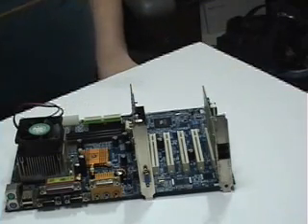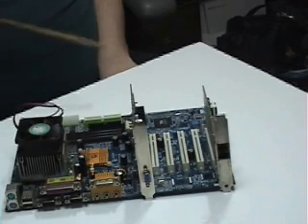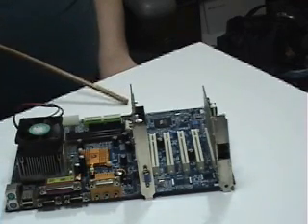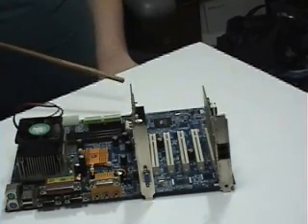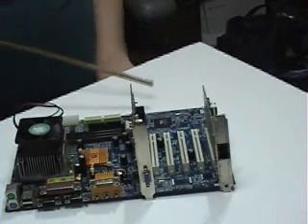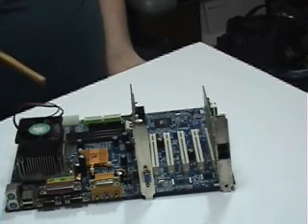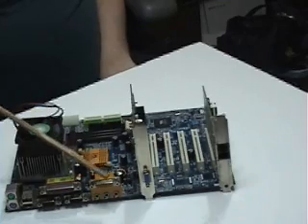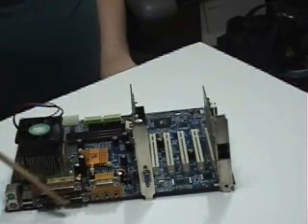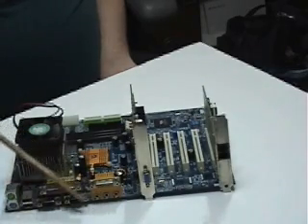Okay, this is the motherboard I was telling you about. This is a junk motherboard made by Gigabyte. Basically, one of the capacitors blew out — I think it might have been in a thunderstorm at one time, and lightning might have hit it or something. I got this off of a gentleman in Altoona, Pennsylvania, along with a whole bunch of other computers. I wanted to show you a little bit about this motherboard. This is the basic IO interface — this is where you plug in all your peripherals.